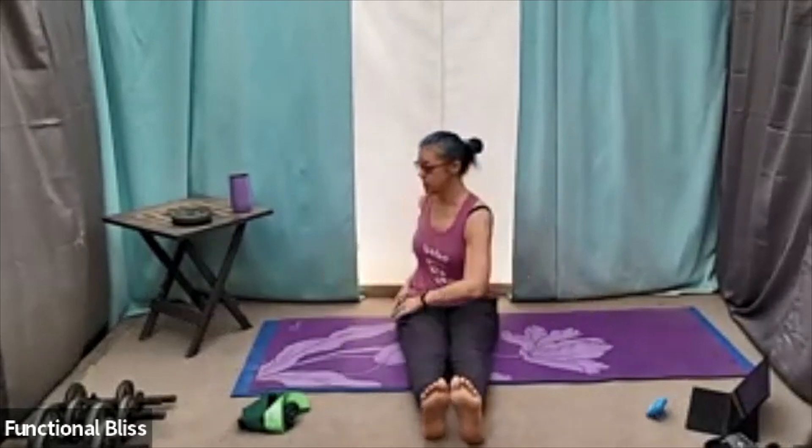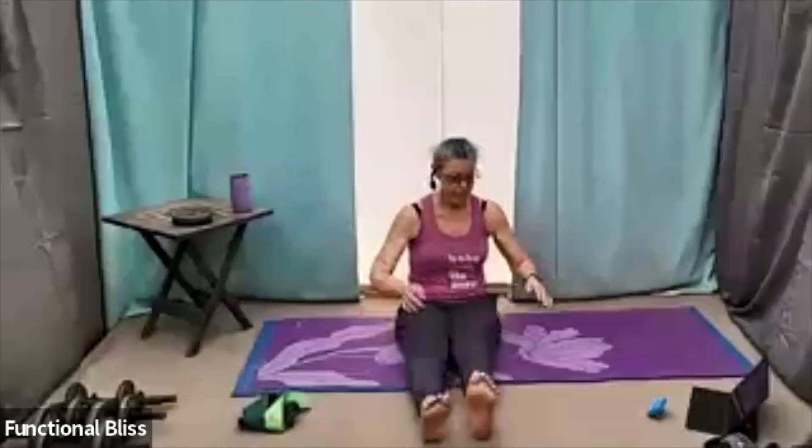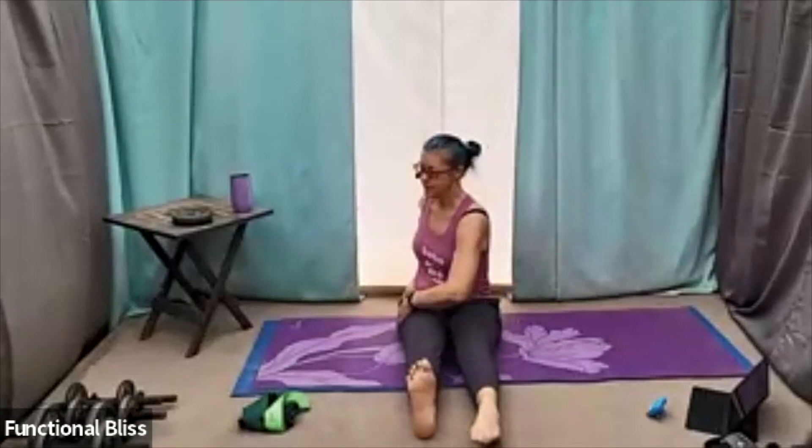Sitting up nice and tall, stretching your feet out long in front of you, starting with just a little side to side — bringing a little motion through your body, swinging your arms, letting them tap against your leg and your hip, waking everything up. And then add a little foot pedal in, waking up the ankles and the calves, maybe a little bit through the quads as well.